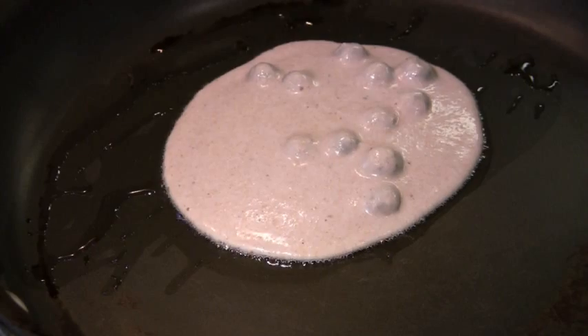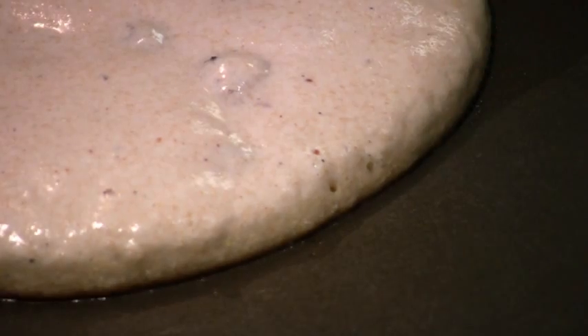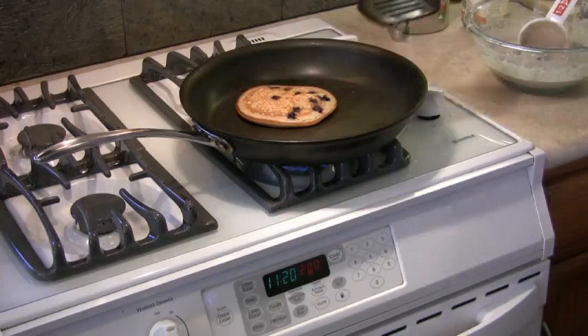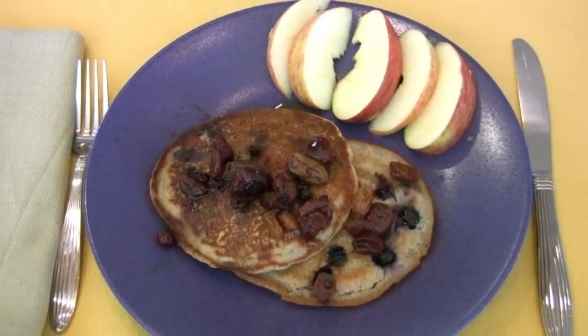Warm an oiled skillet over medium-high heat and pour in 1/3 cup of batter. When bubbles form on the sides and top flip the pancake. Keep them warm in the oven while you cook the rest of the batter. Serve with fruit or maple syrup.